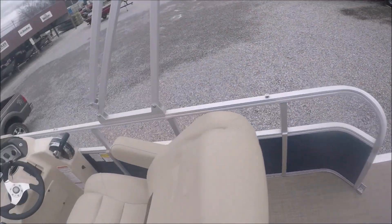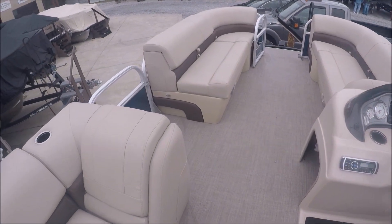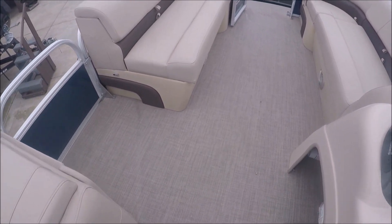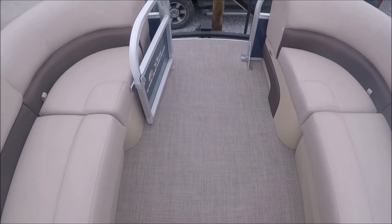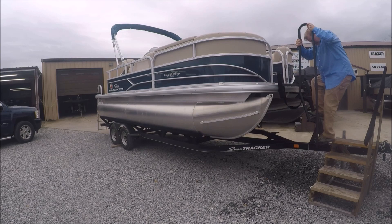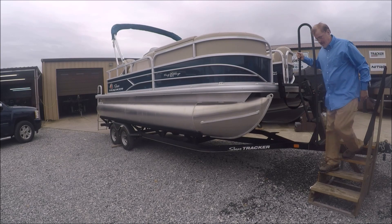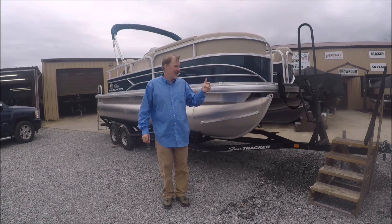Storage under all the seats. If you're looking for some summer fun, this is the boat. Non-slip deck. You can see the easy on, easy off trailer.